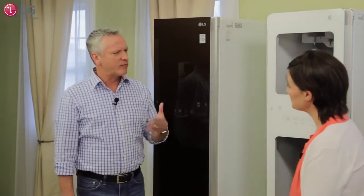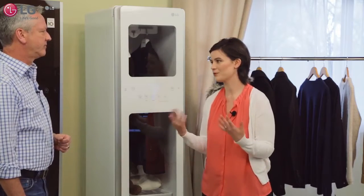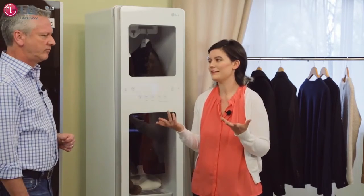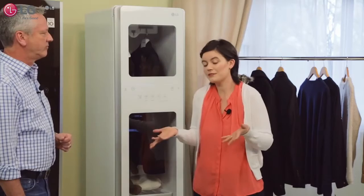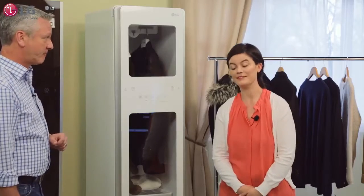Do you often re-wear some of your clothes? Oh, all the time. I'll put on an outfit just to go to dinner or a movie, come home, and those clothes aren't really dirty so they go right back on the hanger — especially if they're labeled dry clean only. Oh, definitely then.